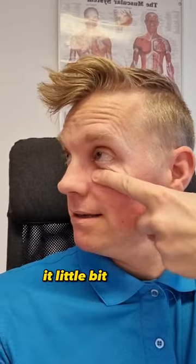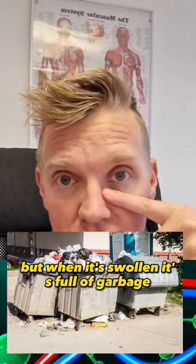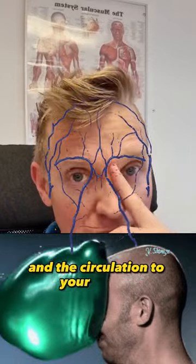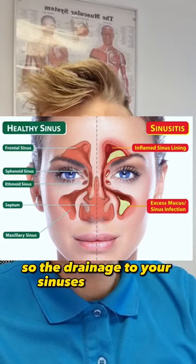It's a little bit tender, a little bit swollen. But when it's swollen, it's full of garbage. You drain the garbage and the expanded lymph node gets smaller, and the circulation to your sinuses gets flushed. So the drainage to your sinuses gets better.